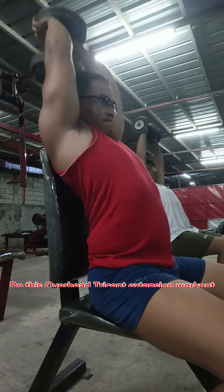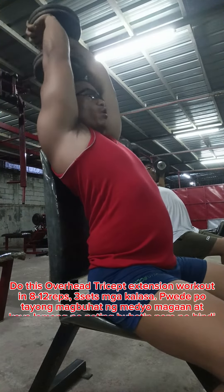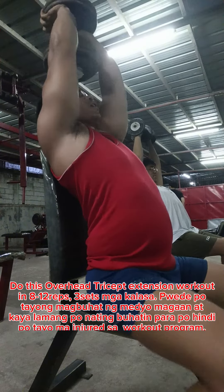Do this overhead tricep extension workout in 8 to 12 reps for three sets.